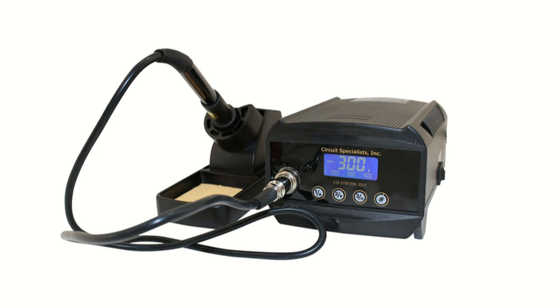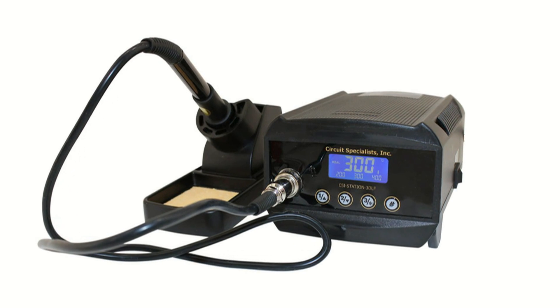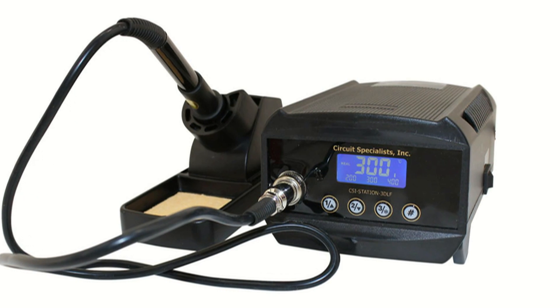With traditional corded soldering irons, you're stuck using a single temperature that may not be ideal for separate soldering projects. Different projects will force you to use multiple irons of different wattages, which is a hassle.